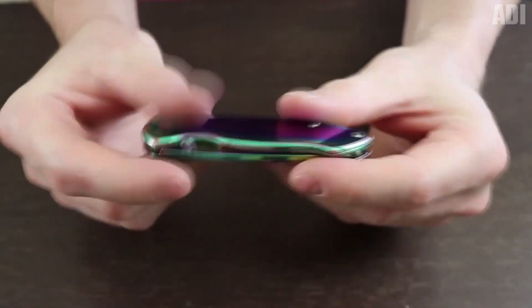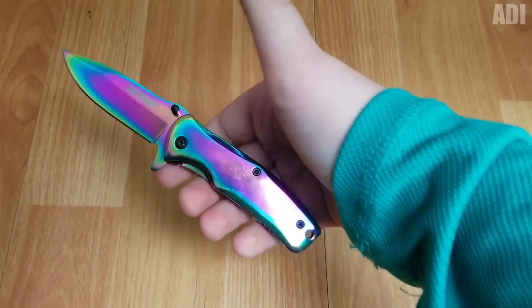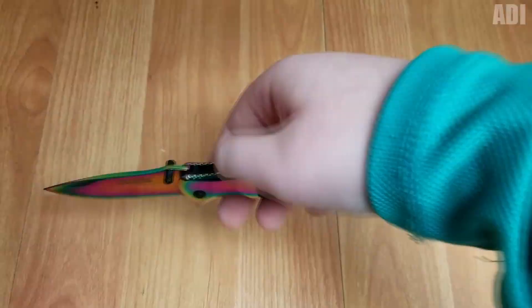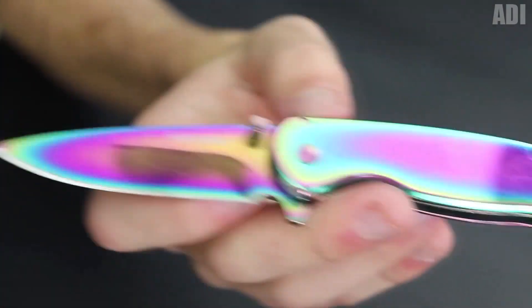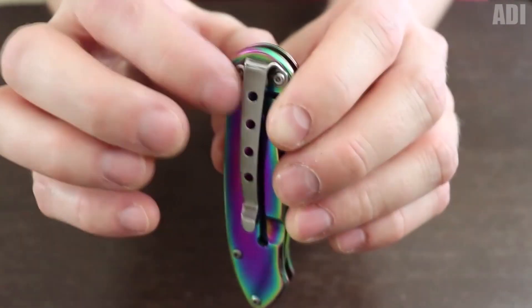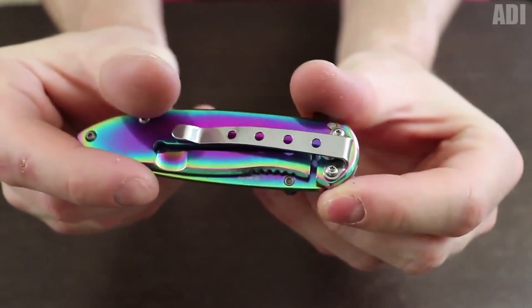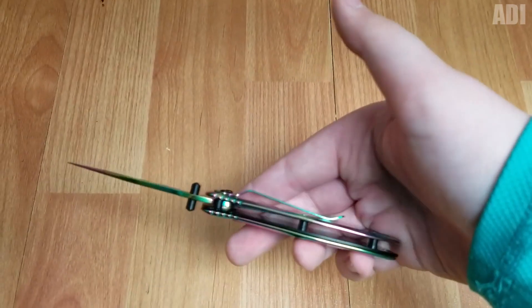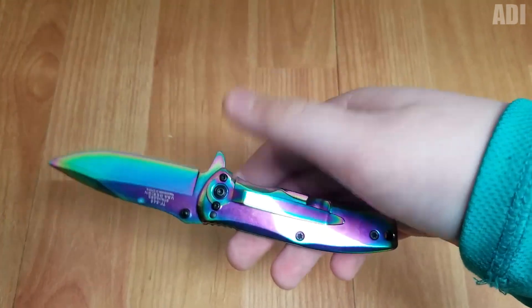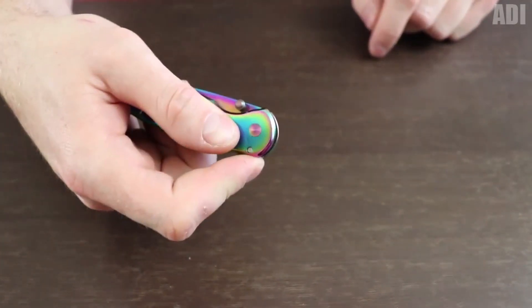I'm a knife collector — I have a whole lot of them. In this video, I am going to show you a crazy folder with a rainbow blade. Its stunning coloring is due to the titanium oxide coating, which we can see on the blade and the handle. The coating is not only beautiful, but also wear-resistant and protects against corrosion. The knife is small in size, about 20 centimeters long. It has a clip that you can use to fix it on the belt. It also has two locks that protect against accidental closing and opening.